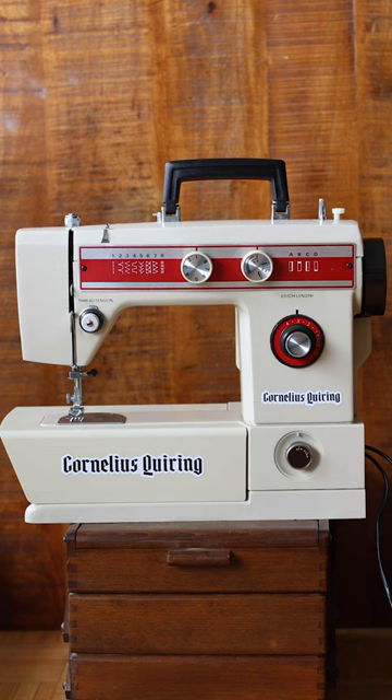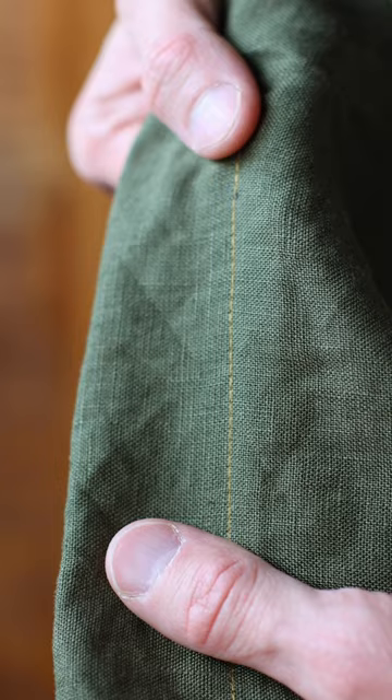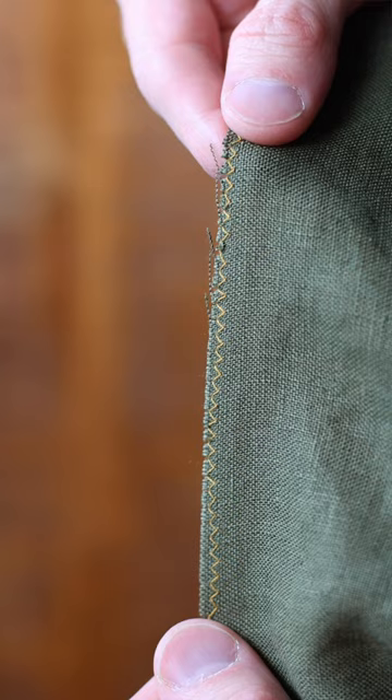When you first start sewing you really only use two stitches: the basic straight stitch and then the zigzag on the edges of the fabric to prevent fraying.